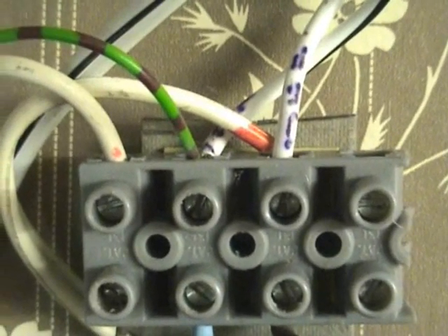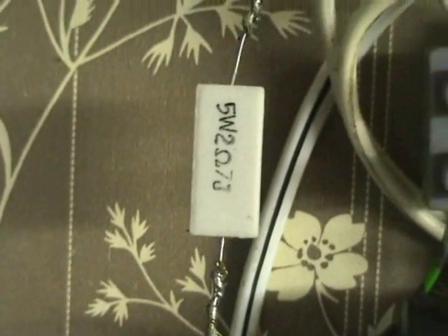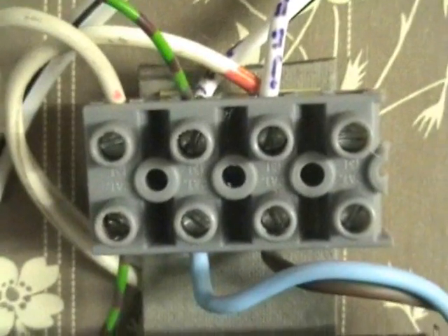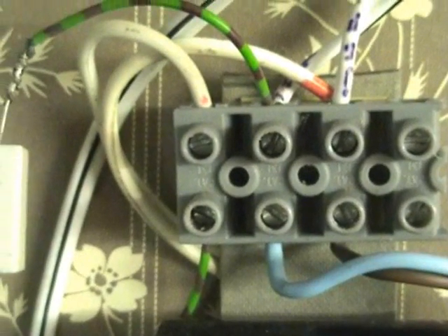12 volts in on the middle terminals, and then I got a 5 watt 2.7 ohm series resistor just to limit the fault current to the clock, and then terminal 1 going into the clock on terminal 3. So this one is in the negative case.